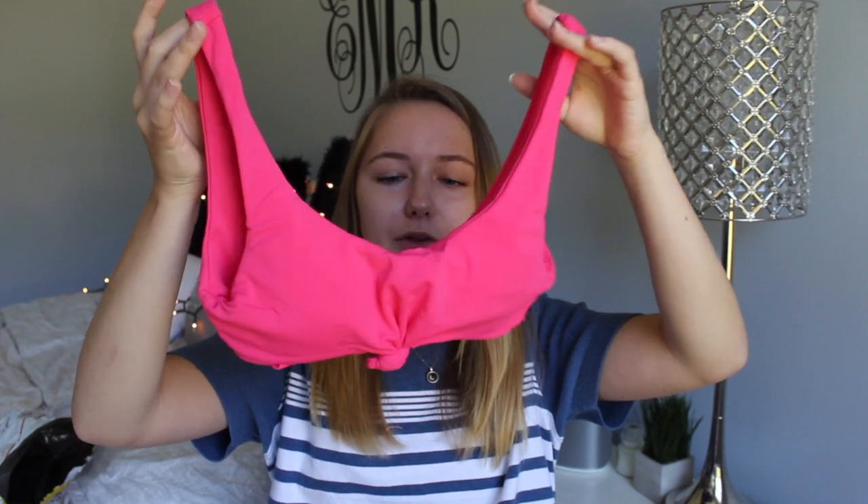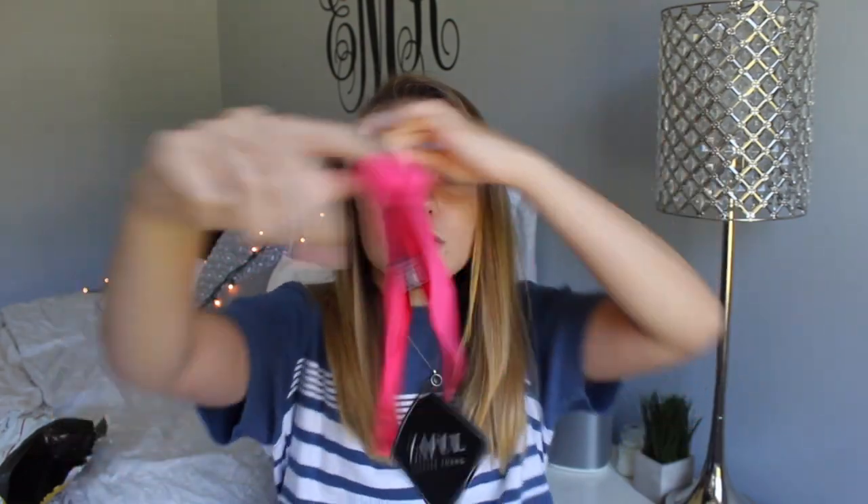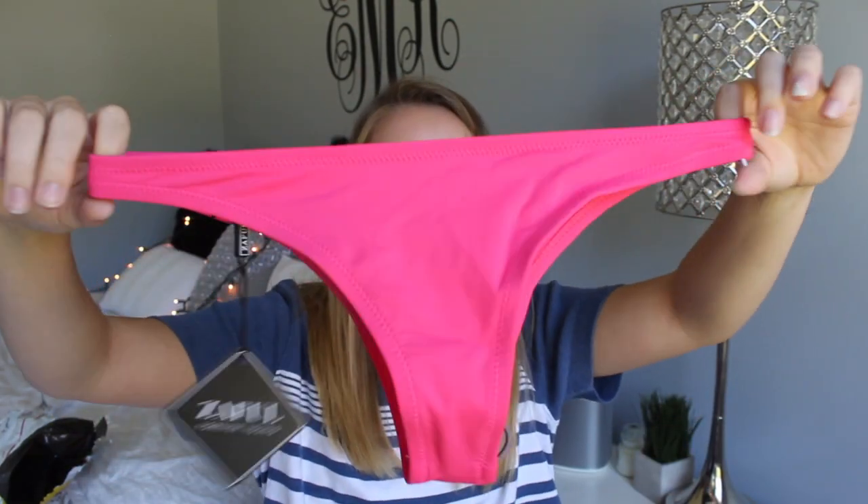This next one I'm so excited for — it's one of those tops that have been super trendy lately with a little knot in the middle. I just got this in pink because I own like no pink swimsuits, so I'm just going for it. The bottoms look a lot cheekier than the other ones I got, but they actually look like they're definitely gonna fit.